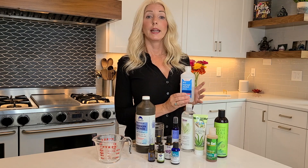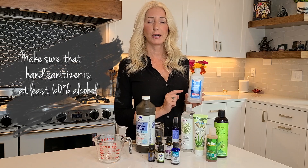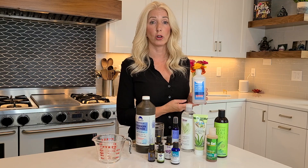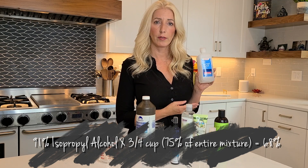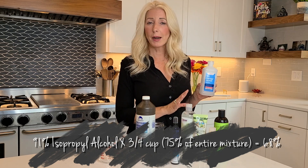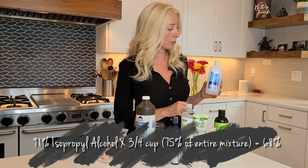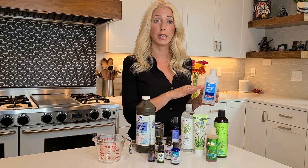91% is what we need. In order for a hand sanitizer to be effective according to the CDC and World Health Organization, it must be at least 60% alcohol. You can make it a higher percentage by using three quarters of a cup of alcohol instead of two thirds. To make it about 60%, use two thirds of a cup of alcohol and one third of a cup of your moisturizing ingredient. I'm going to do the 75% alcohol mixture — three quarters of a cup of alcohol and one quarter of a cup of our softening or moisturizing agent.